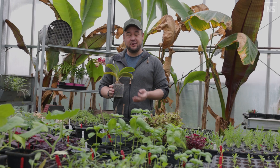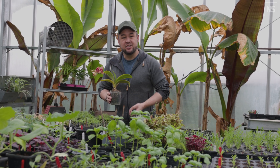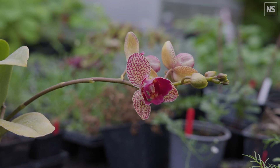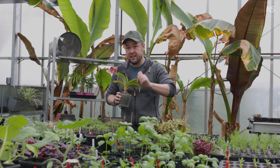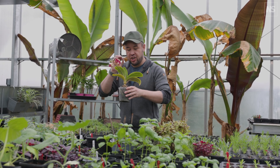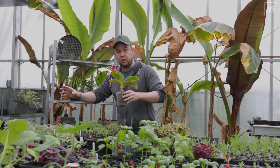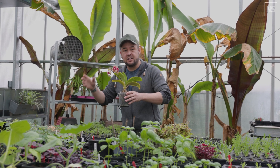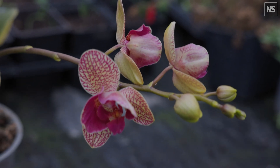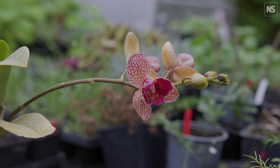Surprisingly, there's only actually one scientific trial to really test this out. Ohio State University and the University of Georgia tested two batches of orchids, crucially with a control. They watered a whole bunch of orchids using the ice cube technique and compared them to another group that used a measured, identical amount of water. It was a really good trial because they used a decent number of orchids from different varieties in two different locations.